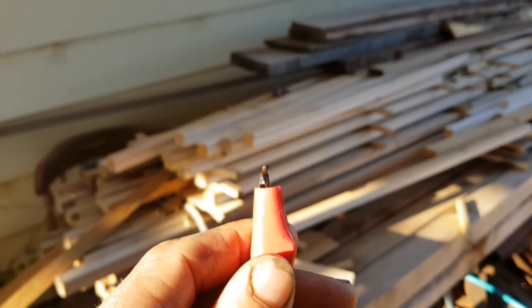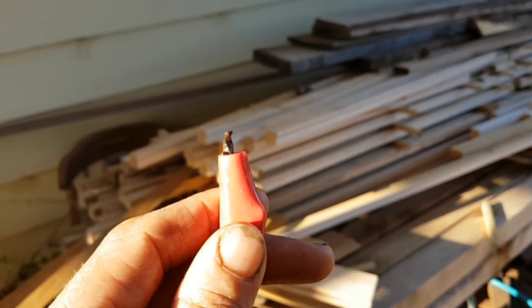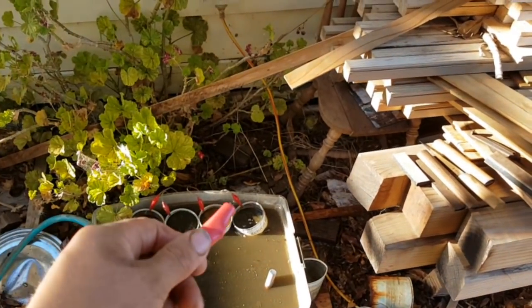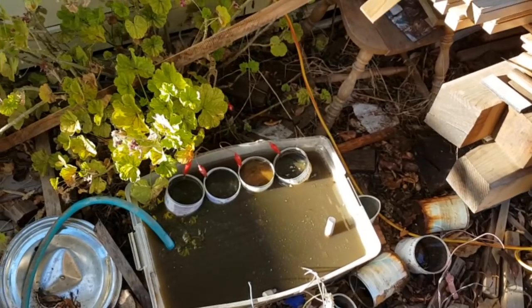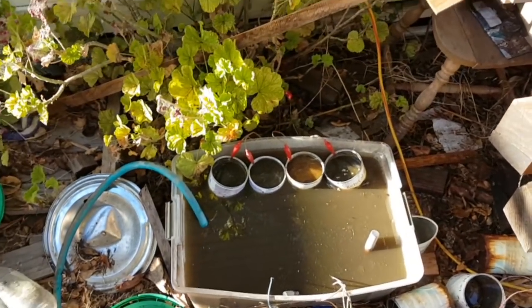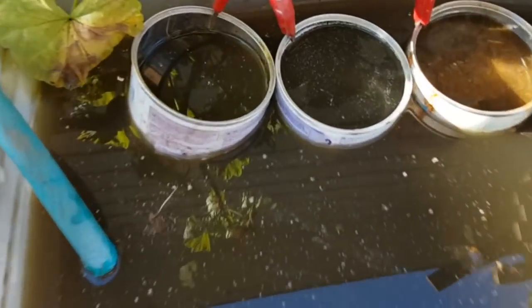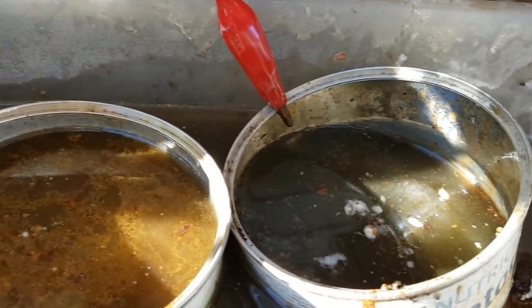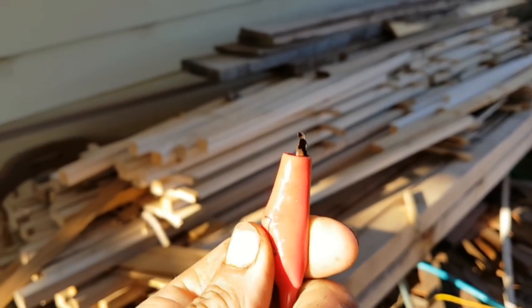The idea of the clip is that it's very easy to change the sacrificial anode — I just unclip the tin and clip a new one on. You've really got to make sure that all the clips are above the water, otherwise they'll get eaten away as well as the tins.